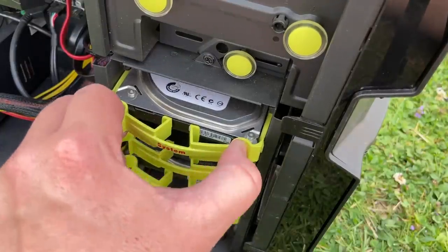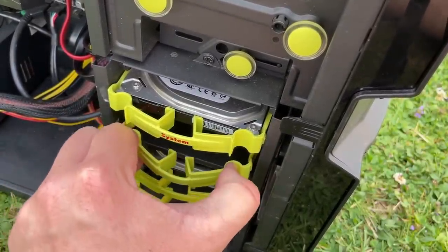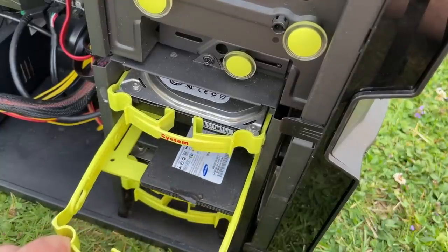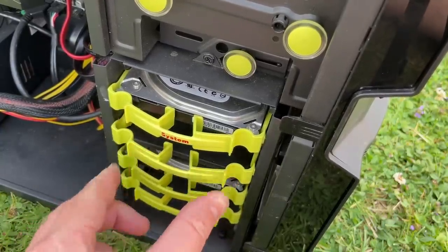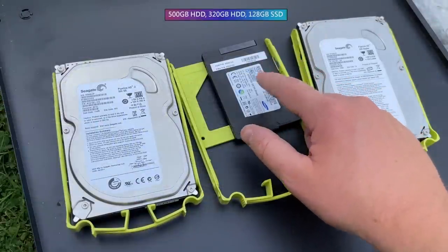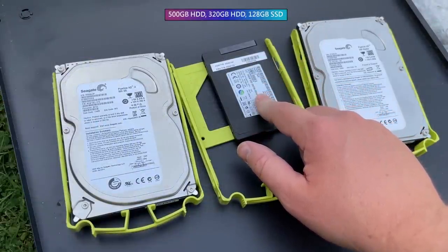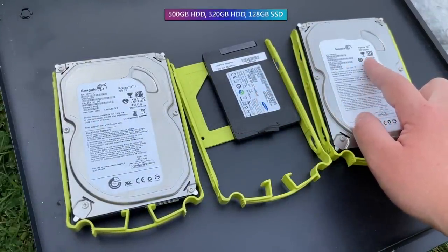Enter surprise number two. This was described as having a single 500GB hard drive, but nowhere did it mention the 128GB Samsung SSD or the secondary 320GB HDD. These aren't particularly costly extras, but it's always nice to get something you're not expecting. Don't quote me on that — there are more than a few exceptions — but yeah, let's move on.